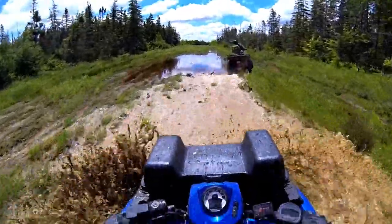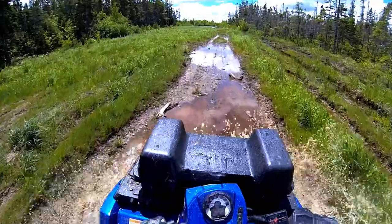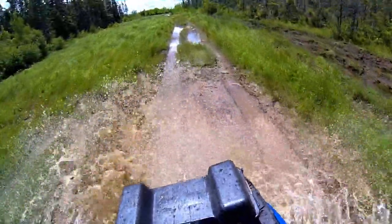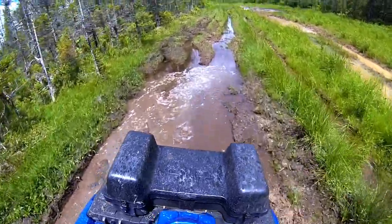I owned my 2008 Sportsman until 2015 and put 3,000 miles on it, which is roughly 5,000 kilometers. I'm doing this review because I've had several people ask me what I thought about those machines because they were thinking of buying a used one.